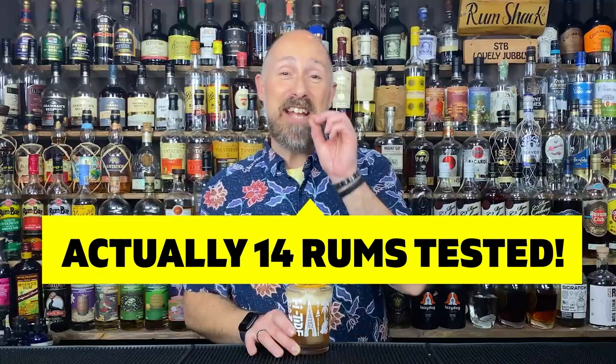Do keep watching, because I'm going to give it the full rum dissection with trying out 13 different rums in this cocktail. And then stay tuned to the end of the video, because I'm going to show you a bonus little riff of how you can take this cocktail to the next level.